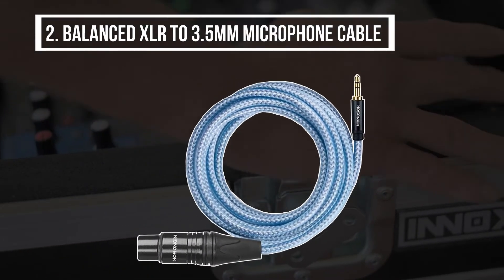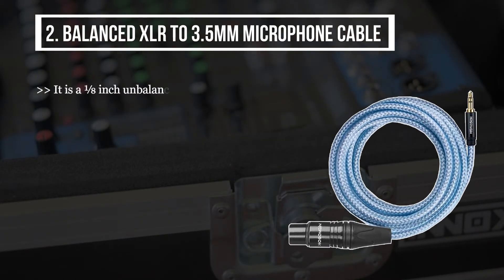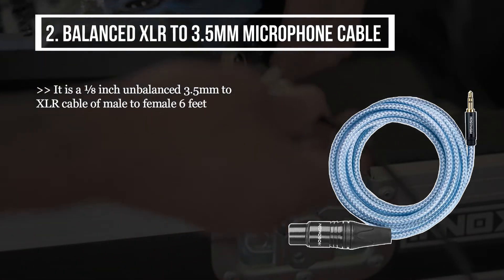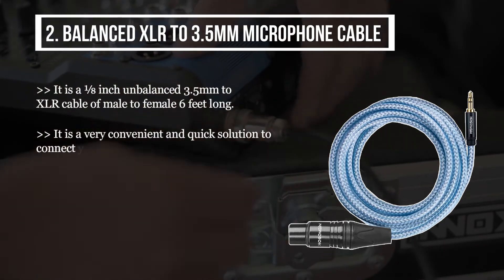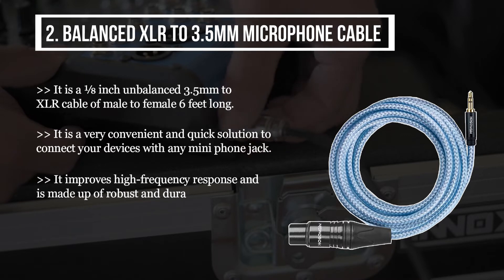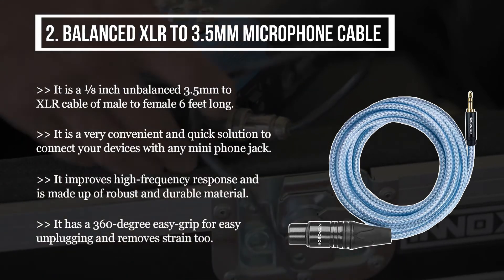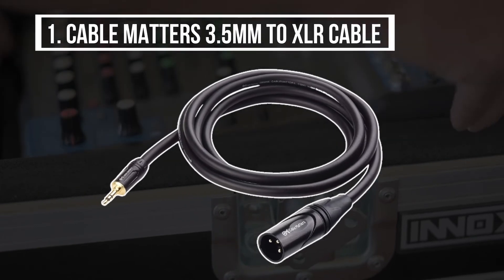The second product is the balanced XLR to 3.5 millimeters microphone cable. It is a one-eighth inch unbalanced 3.5 millimeters to XLR cable, male to female, 6 feet long. It is a very convenient and quick solution to connect your devices with any mini phone jack. It improves high frequency response and is made of robust and durable material. It has a 360-degree easy grip for easy unplugging and removes strain too.